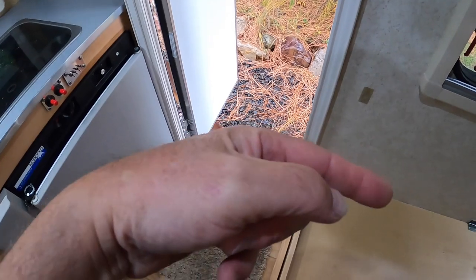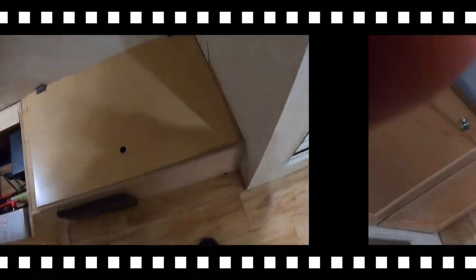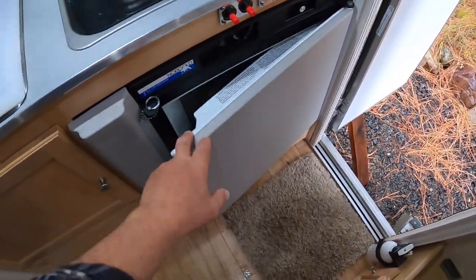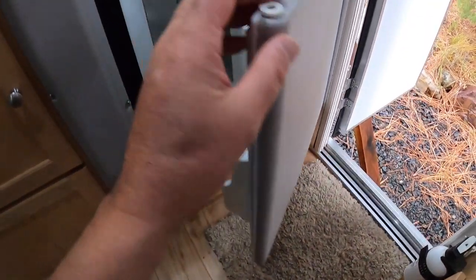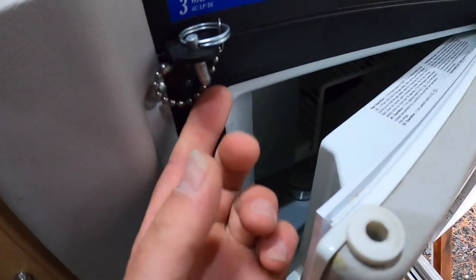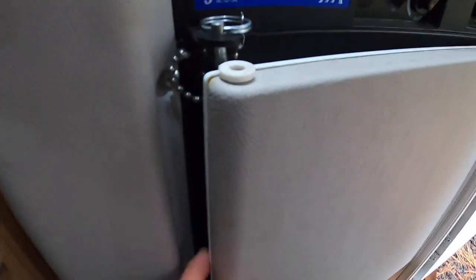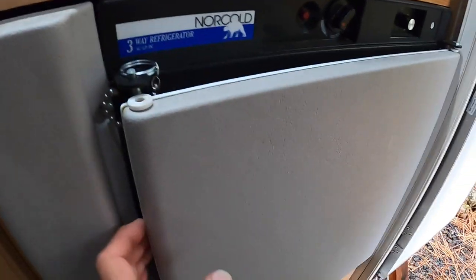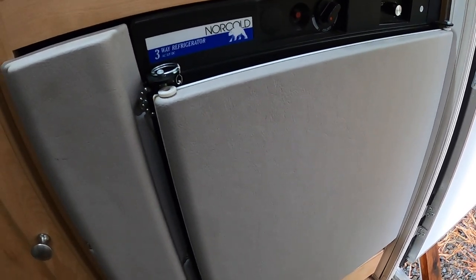My next thing is to put that cover on the tire and pull my battery out, and then I'm good to go. One other thing about the refrigerator: it has been cleaned out. I have a little cup of baking soda sitting in the bottom. I put the pin — this pin normally keeps the refrigerator door locked — but with the pin in there like that, you can see it keeps the refrigerator open just a little bit. Next spring when we come in here, this will be nice and clean smelling, not typical refrigerator icky.